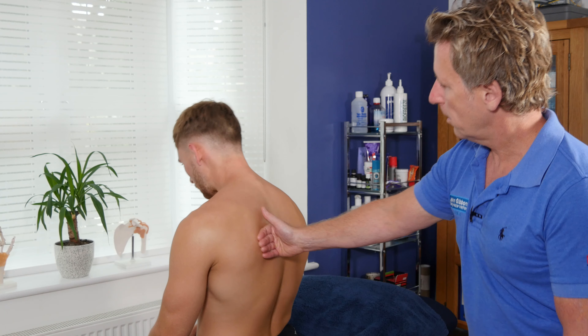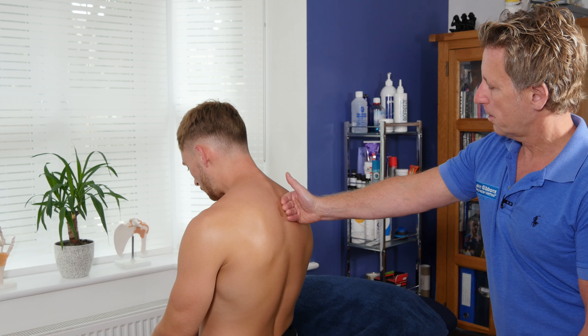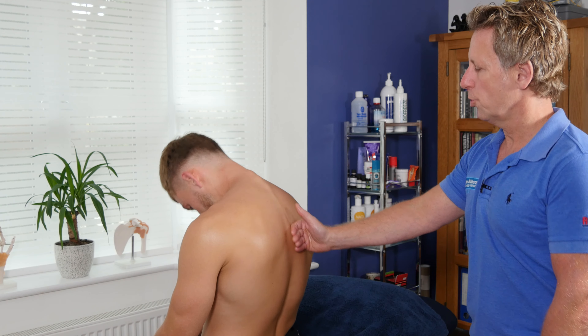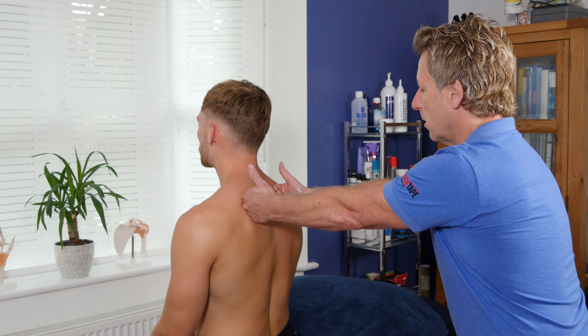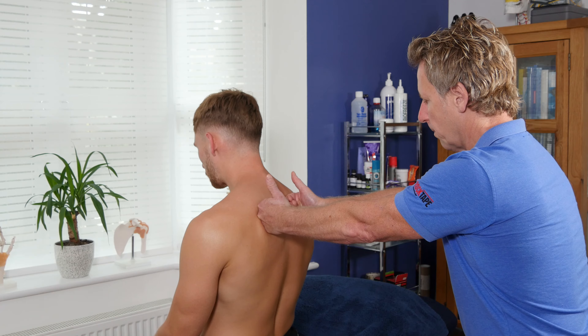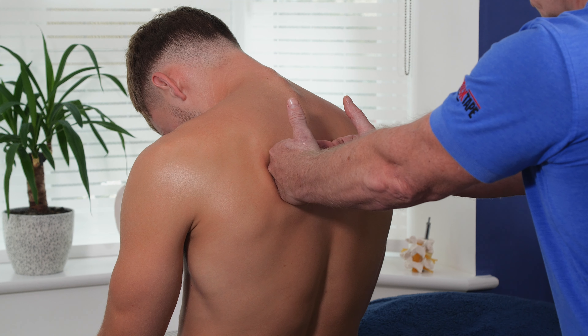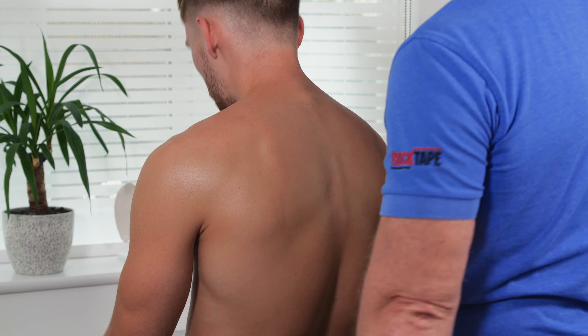From there I can drift to the other side - off you go - and just glide down. If you're stable enough, you can lean with both arms and then drift down from there. You may not get the same pressure but it's still quite a nice technique for that mid scapular region.